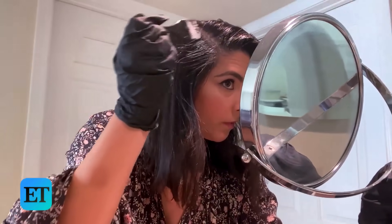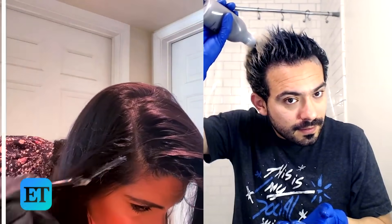I was able to get my hair colorist to send me my color, and I'm gonna try and do it myself. I'm probably gonna need my husband to do the back of my roots. So ET staffers are taking one for the team, testing some of the latest at-home hair color products to fix common quarantine hair struggles.